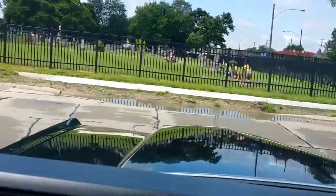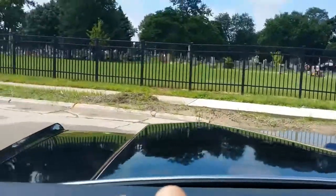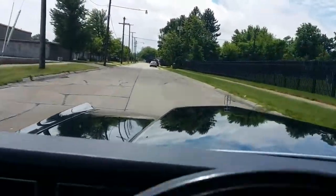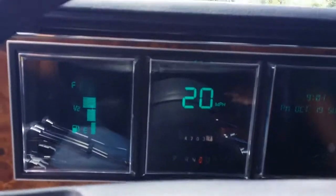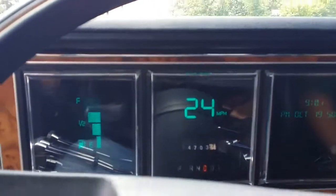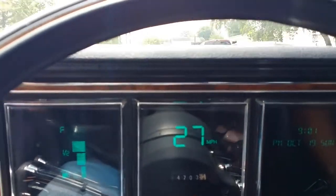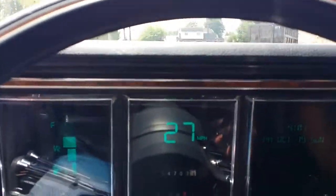Boy, does that big Lincoln boat float! These cars are known for it. The digital gauges all appear to operate — earlier on we tested all the windows, power seats, and so on and so forth.